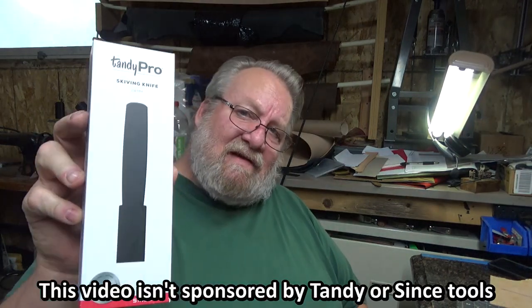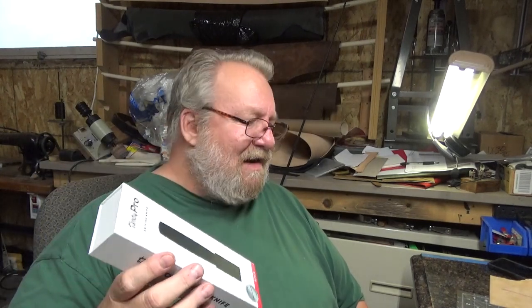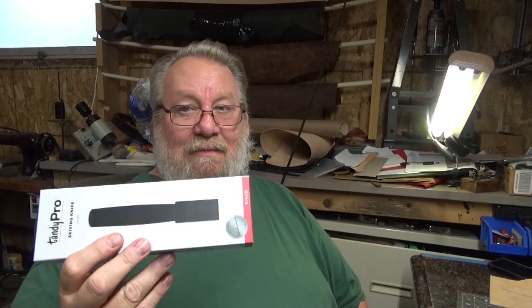Hey folks, I'm going to take a look at a new tool that I bought today. This is not a paid promotion - Tandy didn't send this to me. I bought it. This is the Tandy Pro skiving knife made by Seiwa. It's 24 millimeter, which I think is just a little over an inch. I'm gonna put it down on the bench here, test it a little bit, and show you how it works.